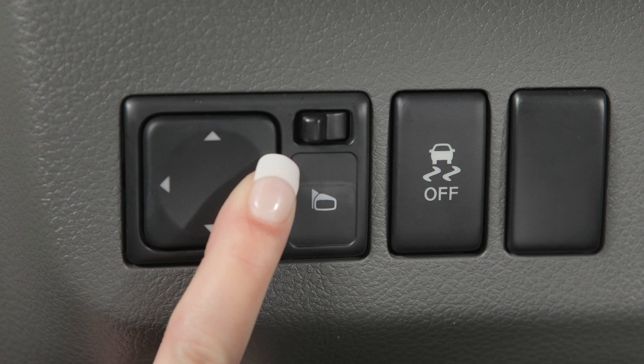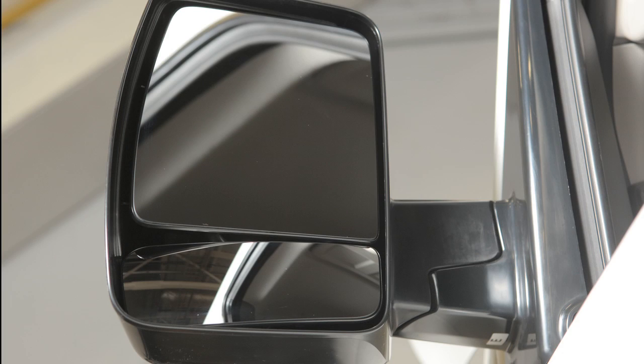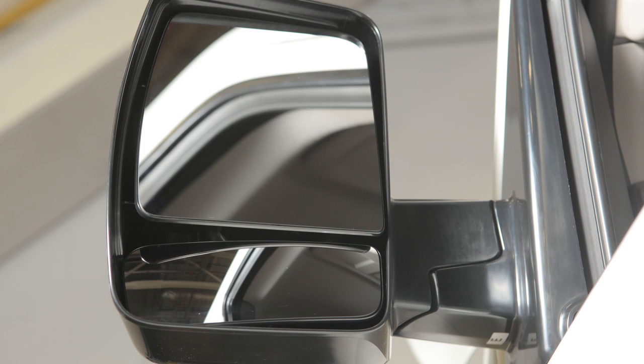When you have the mirrors positioned properly, put this switch on its center, neutral position. You'll thus avoid accidentally changing the mirror positions.